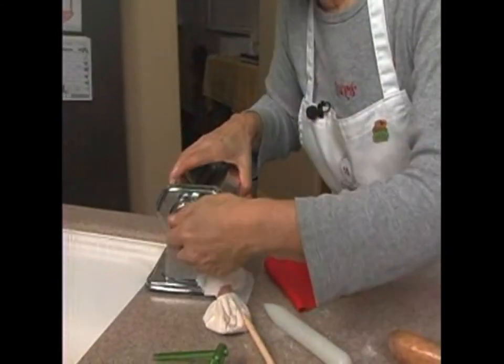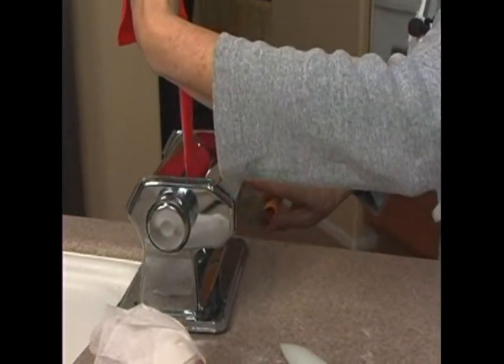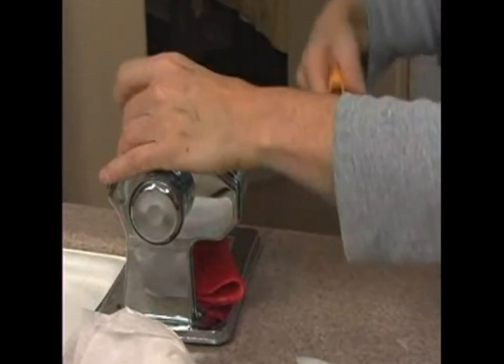The pasta machine is on its thickest setting. I guess I've got it thin enough for that.